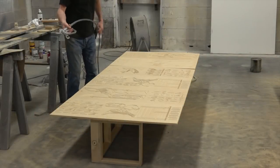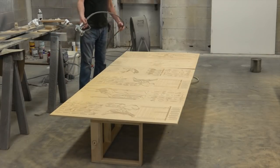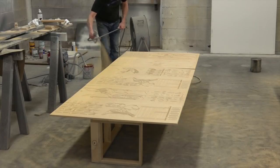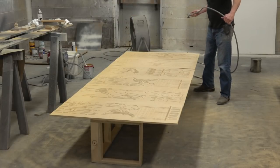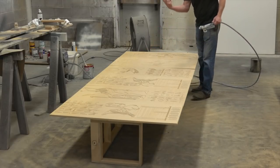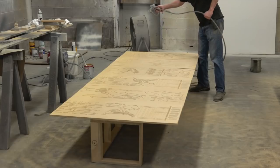All I'm doing with this coat is sealing the MDF so I don't have open pores — that's always the bane of MDF. I'm going to do fairly short bursts and fairly close because what I'm really trying to do is get into all these carved areas where it's actually really open. The sealed skin of the MDF isn't really that much of a problem — it's getting in there.